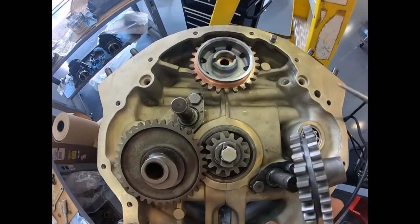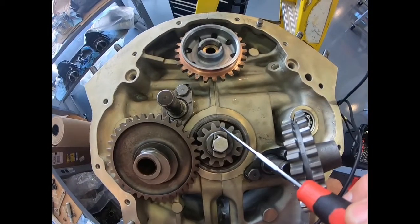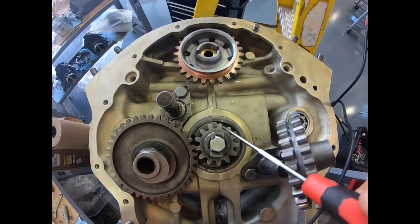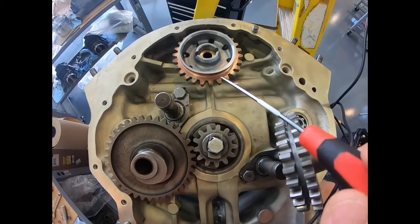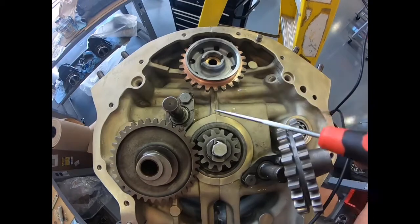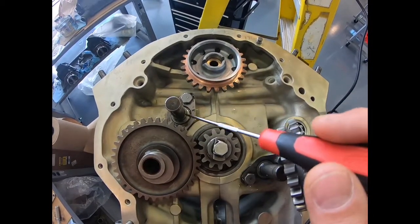This video is going to be looking at synchronizing the cam gear to the crank gear to time the two together, so when the crank is in a particular position, it's synchronized with the camshaft. They are not connected together here, so they get connected through a gear train.